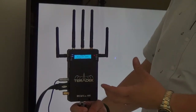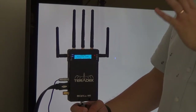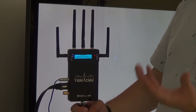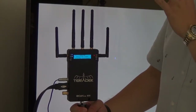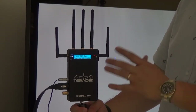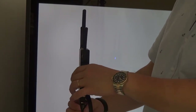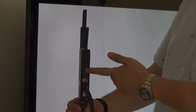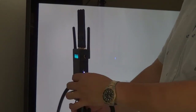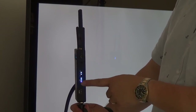For the receiver, the coverage range on the BOPO 600 is actually much wider than the 300. You have a whole bunch of external antennas outside, other than the screen. On this side, you have the HDMI and SDI out, and also the power and on/off button. On the other side, there are indicators showing you the receiving signals.